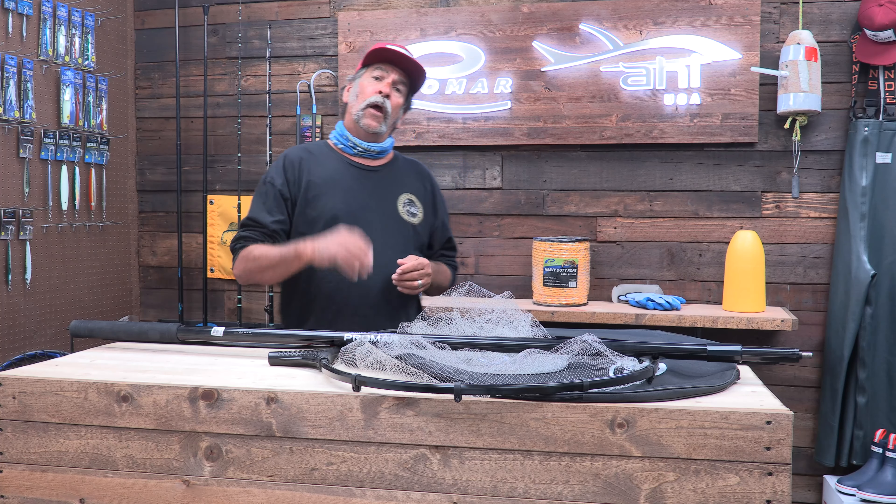Now first of all, we got this bad ass handle — this beautiful handle. Look at this handle. This thing is big, it's sturdy, it holds it. But here is the magic of this handle: it extends way out. Remember when that squid gets down deep and you can't get to it? This thing keeps extending out, gets all the way out. This thing is pretty darn long.